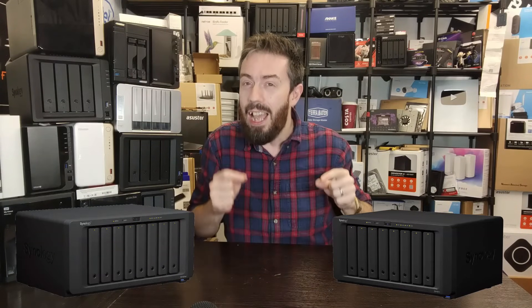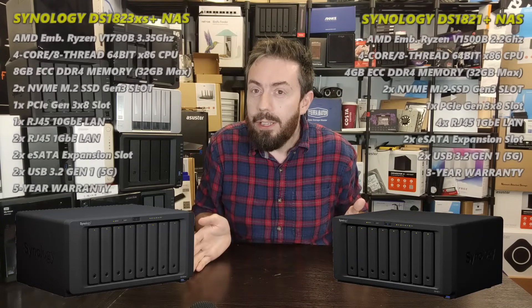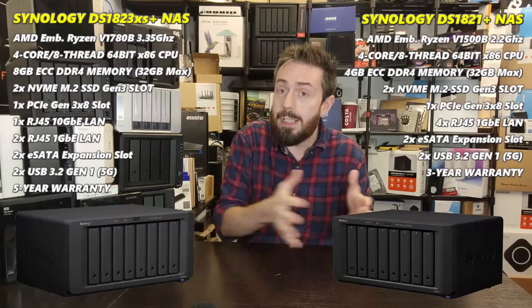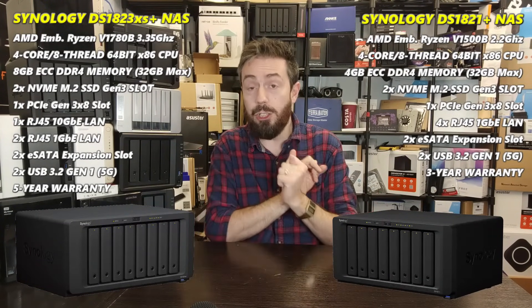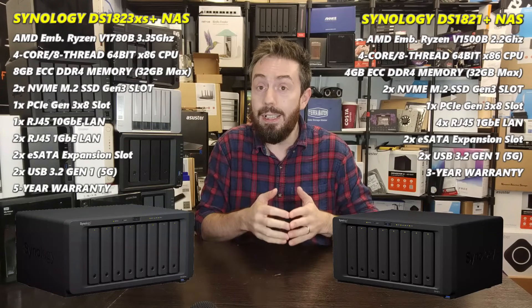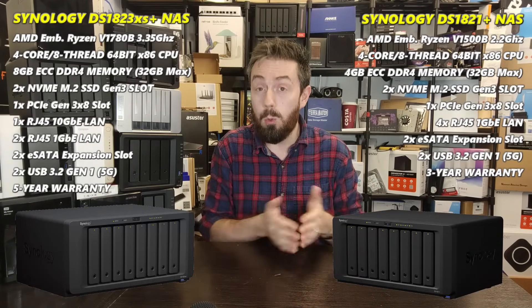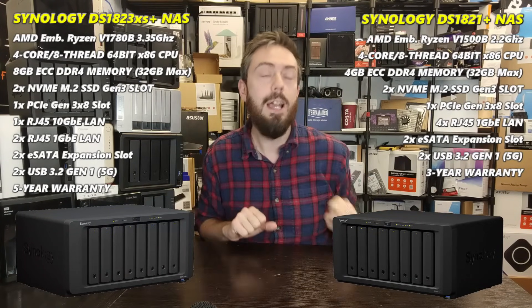If you still need a bit more convincing and want to know why I hold that position, let's talk about what they've got in common. Regardless of which one you go for, you're getting a Synology 8-bay NAS that supports eight bays of storage. You can populate it one by one - adding drives every few years to expand the array - or fully populate it on day one. They both arrive with two M.2 NVMe slots that can be used for caching or storage, and both support adding DX517 expansion devices to add an additional 10 bays.